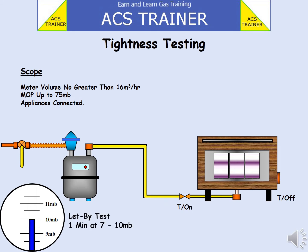Slowly turn on the ECV. Pay attention to the U-gauge. At a pressure between 7 to 10 millibars, turn off at the ECV. It is important to test accurately throughout.